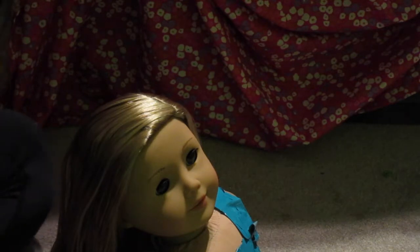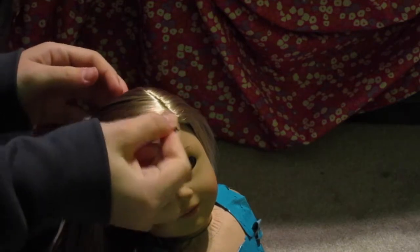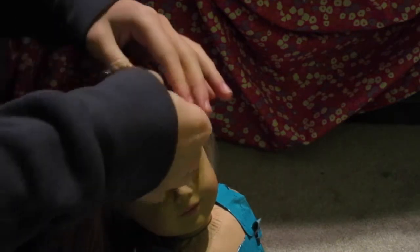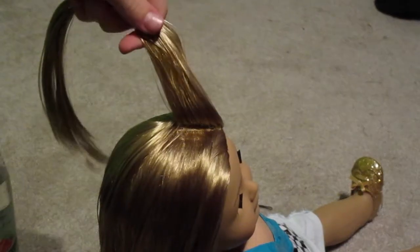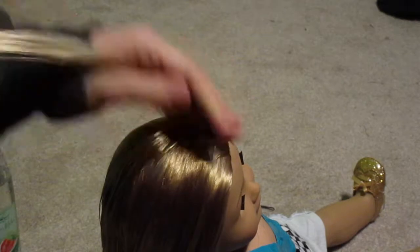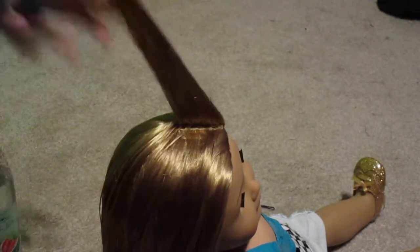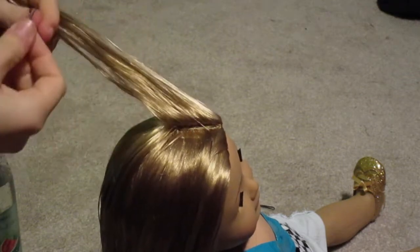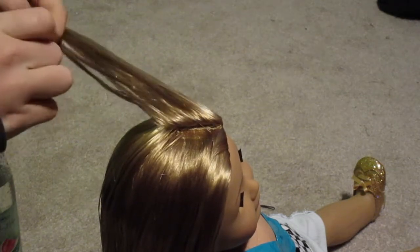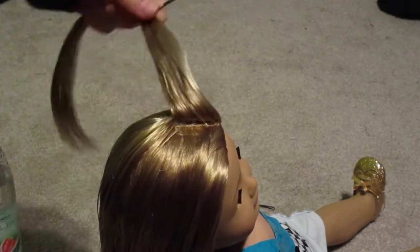What you want to start by doing: take your bobby pin and put it underneath this part right here, and just kind of get a little section of hair like that. After you've got that section of hair, make sure it's all brushed out, then take a bobby pin and put it in the hair.